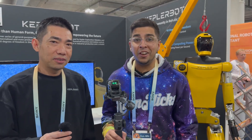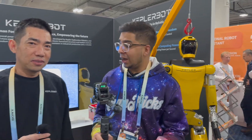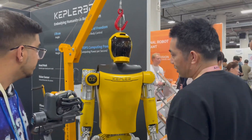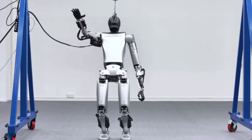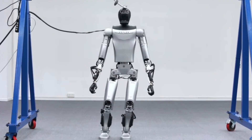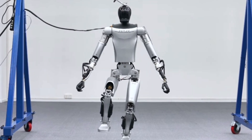Back at CES once again checking out an all-new humanoid robot, Kepler. Can you please tell me more about the robot? Basically, Kepler robot is made for industry applications — for example, using the product line, warehouse and logistics, moving boxes, picking and sorting items — these kind of use cases.